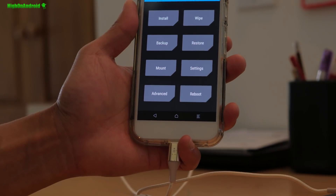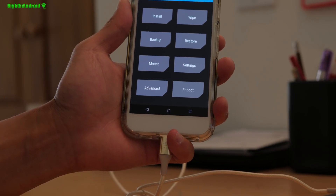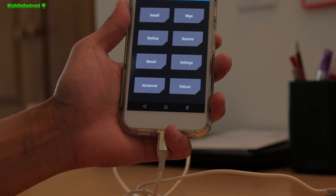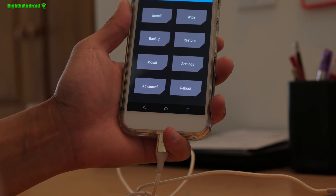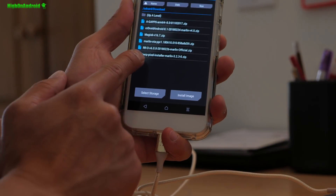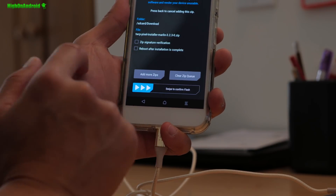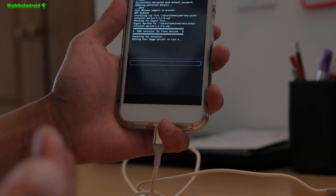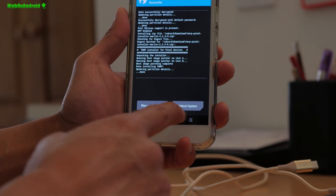Now, when you install OTA firmware it's going to overwrite your TWRP recovery with stock recovery. So the next time you want to get into TWRP you'd normally need a computer to reflash it. The best way to avoid that is to use the TWRP installer zip right now. I'm going to go to Install, select the TWRP installer for my Pixel XL Marlin, and confirm to flash. This will give you TWRP recovery back on your phone.